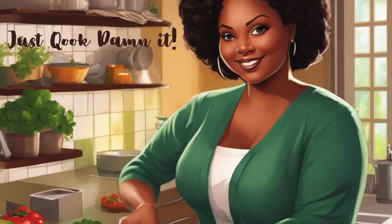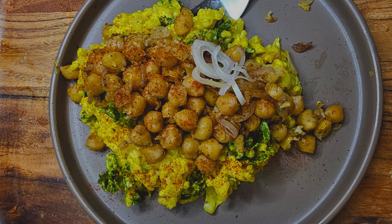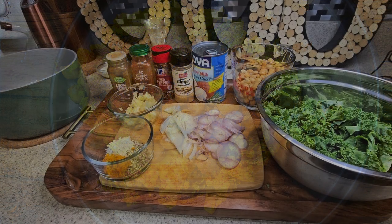Welcome to Just Cook, Damn It! Today I'm making a plate of an anti-inflammatory meal that I saw online and I needed to give it a try because it looks so damn delicious. So let's get started.